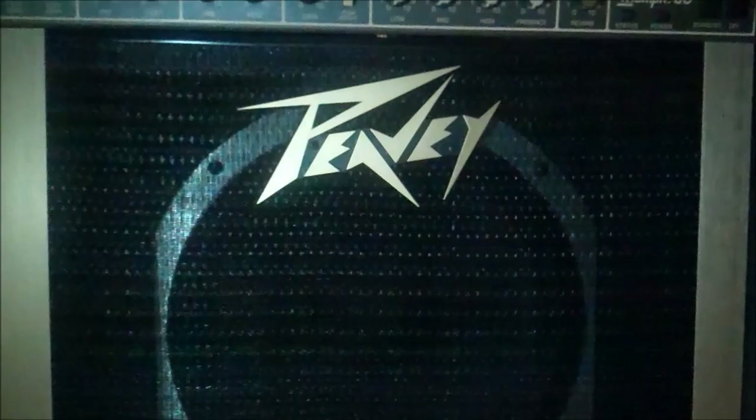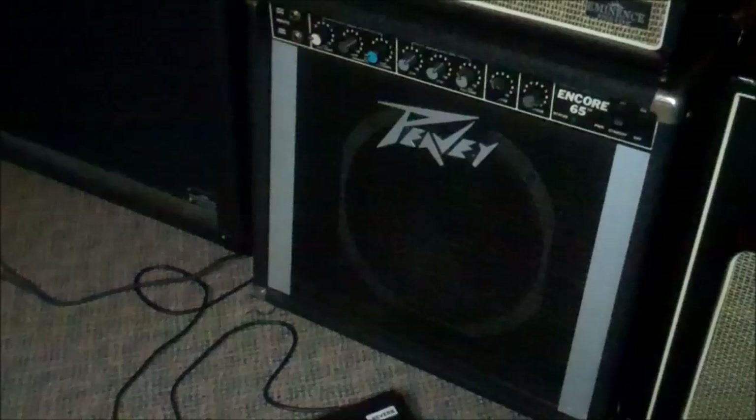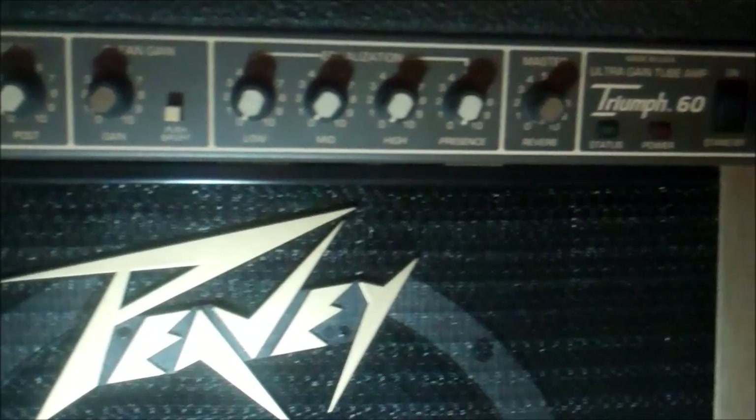Welcome back — this is adventure number three from our auction visit. This is a PV Triumph 60. I saw pictures of this amp and said it was going to be filthy, because everybody knows PV amps — especially older ones from the late 80s, mid 80s, or 70s — are supposed to look black with aluminum-colored sides. But this one is actually anodized in a gold brass color, and the letters at the top are darkened too. That's actually what it's supposed to look like.